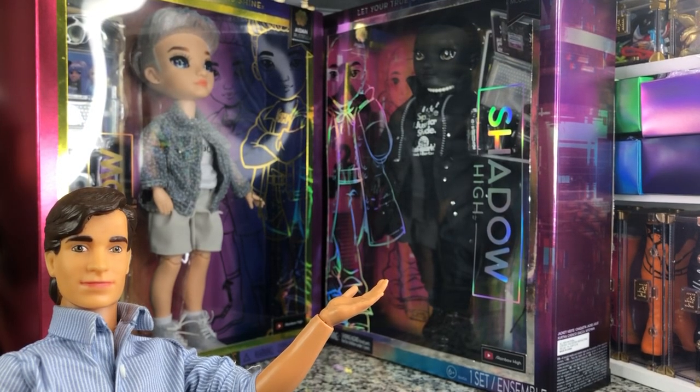Hey there, y'all. DisneyDPrince here today with another Rainbow High and Shadow High unboxing. Today we have got the newest boys that have been released for Shadow High and Rainbow High. We have Rex McQueen repping Shadow High and Aiden Russell repping our original Rainbow High. These are from our newest releases where they have taken away the second outfits and dropped the prices just a little bit, but they are still a little overpriced for what they actually are. We're going to take a look and show you guys what they all come with.